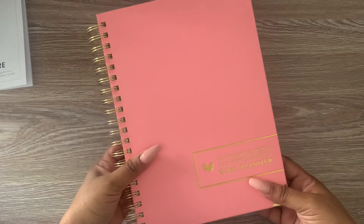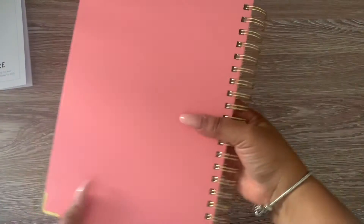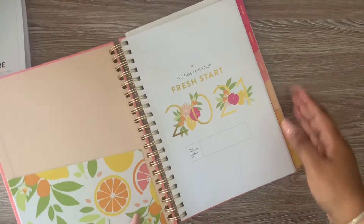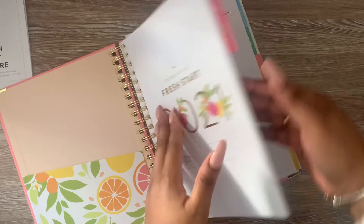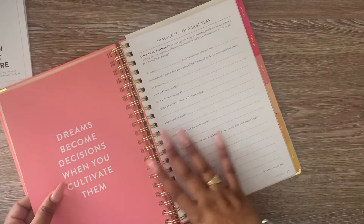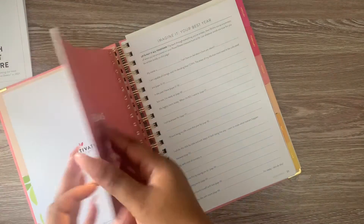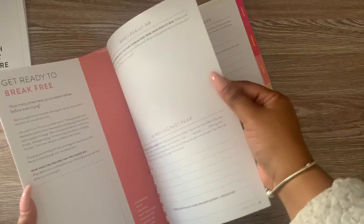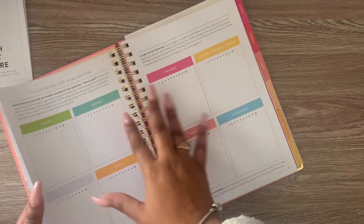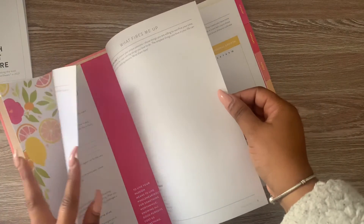This is the Cultivate What Matters Power Sheets, guys. I know there are a lot of more detailed videos out there. Being this my first time, I'm still going to go ahead and dig deep into each page and see what it's going to be about. I can tell you so far I have a few favorite pages already, like this one. And I love that About Me page, because of the different things it does ask you.